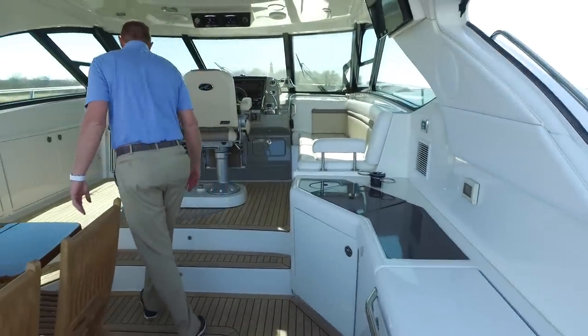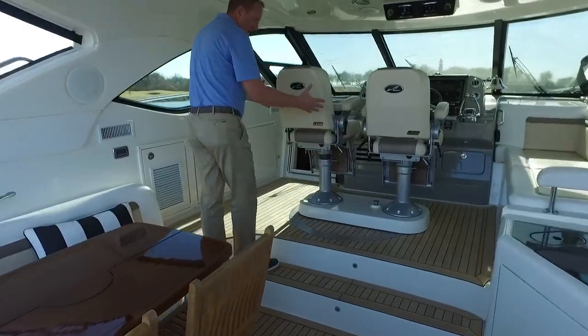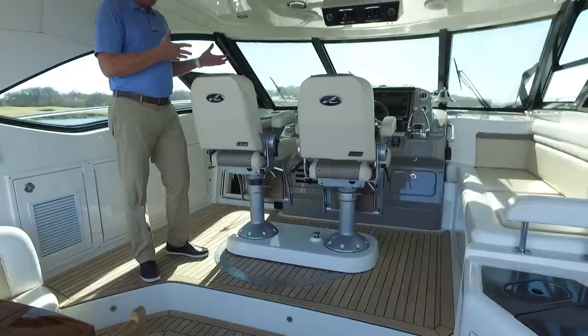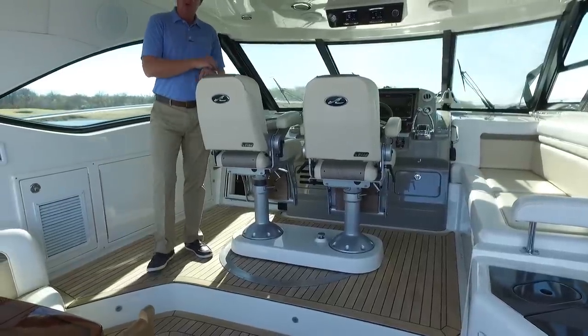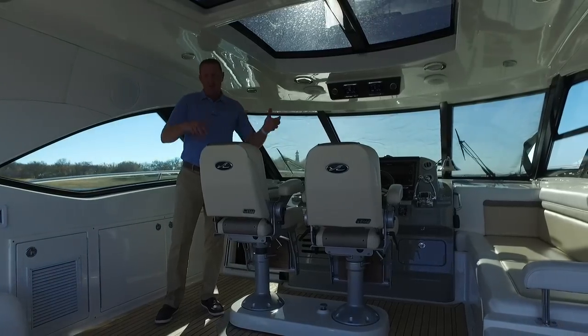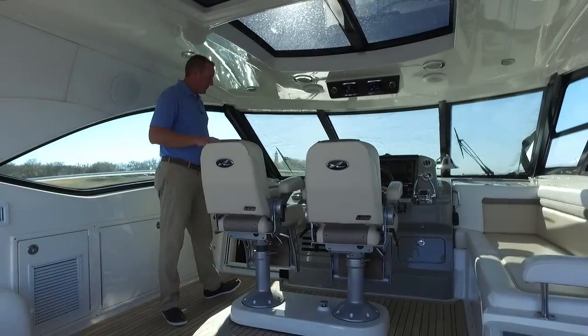As we step up, the first thing you'll notice is that the helm seats are actually mounted on a swivel. There's no point in having these facing forward all the time — they can turn around and make you part of the entire entertainment area, actually turning to face aft. Really a cool feature of this 540.